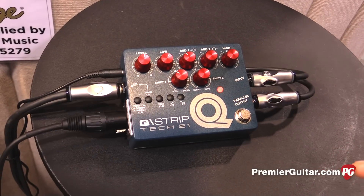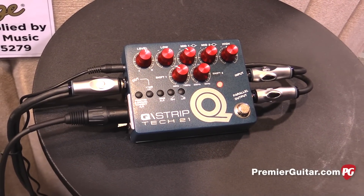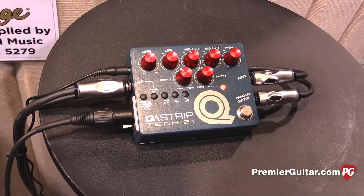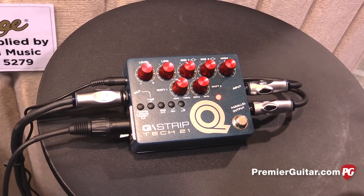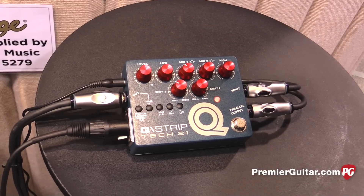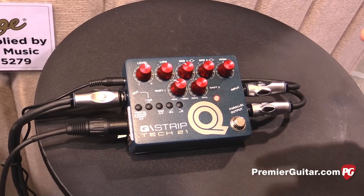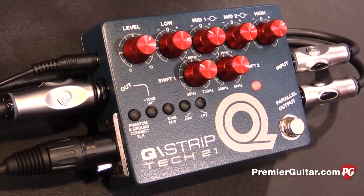It can run off phantom power, a nine volt power supply, or a nine volt battery. It uses 1% metal film resistors, all mylar capacitors, and MOSFET technology. So if you wanted to really crank it all the way up, this thing will overdrive also — like a nice vintage board does.